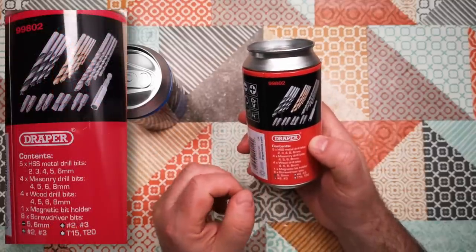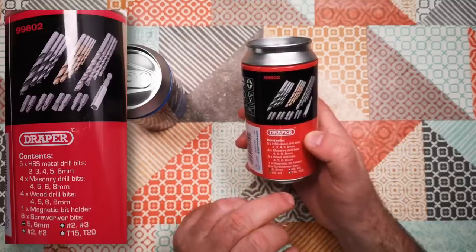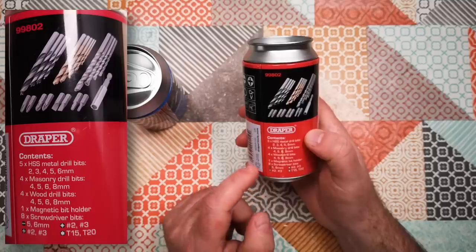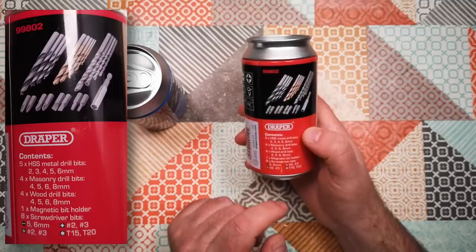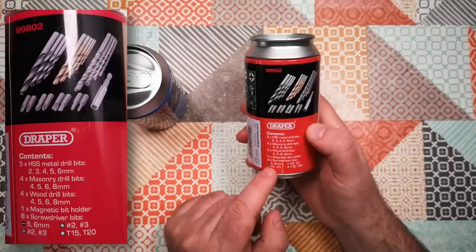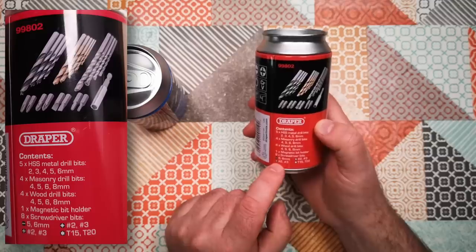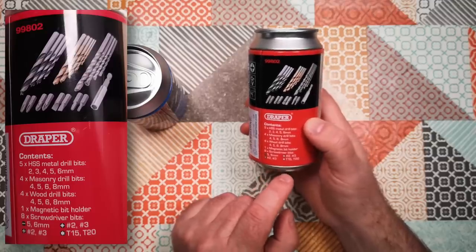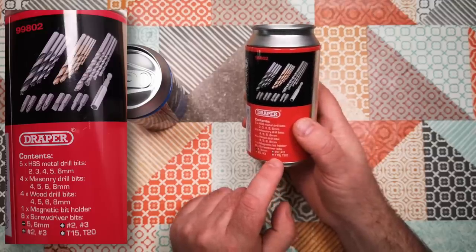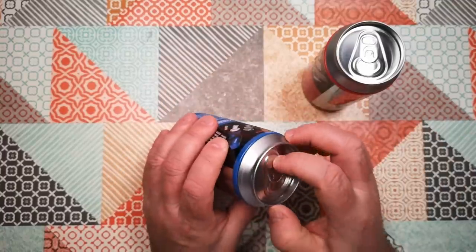Five HSS metal drill bits — two, three, four, five, and six millimeters; four masonry drill bits — four, five, six, and eight millimeters; four wood drill bits — four, five, six, and eight millimeters; one magnetic bit holder; eight screwdriver bits — five and six millimeter slot, number two and number three Pozi, number two and number three Phillips I think, and T15 and T20 Torx. Okay, let's open these up and have a look.